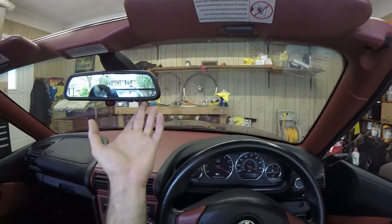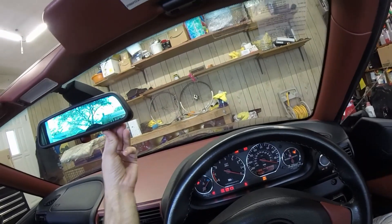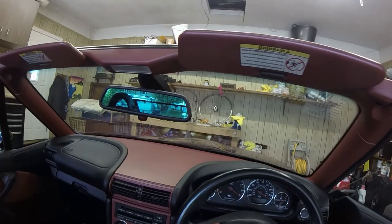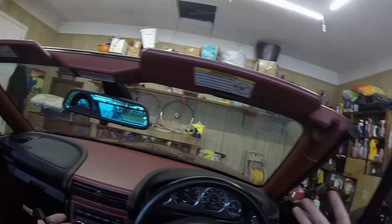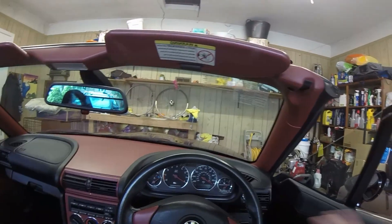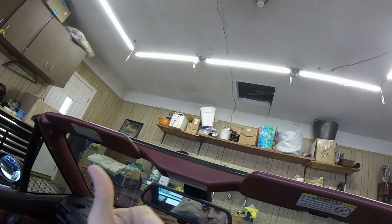The only thing left to do now is set up the HomeLink. It powers on, so I just have to sync it to my garage. Again, simple installation, quick video. I hope you enjoyed this - if you have any questions just ask in the comments, give me a like and subscribe. See you next time.